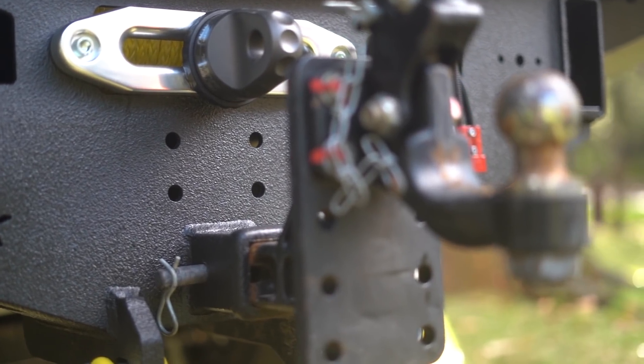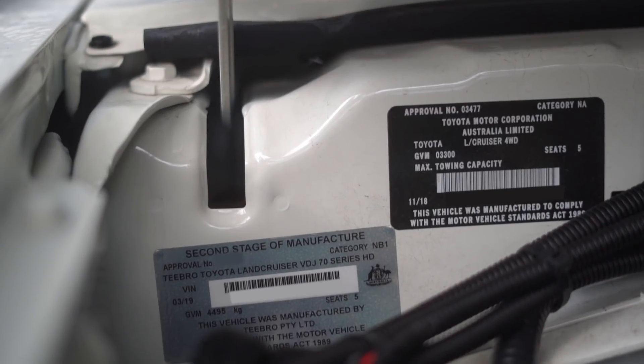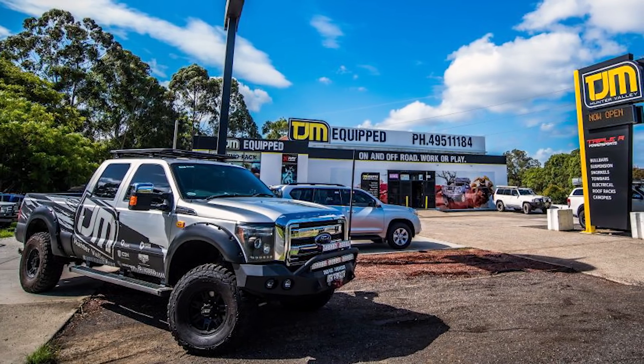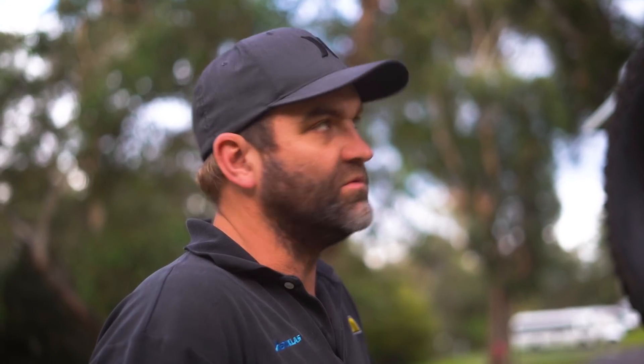I can tow four tonnes — so having four-tonne towing available and 4490 GVM, you can't do both at the same time, but you can do eight tonnes all up. It sort of replaces what I had before in capacity, which was an F-250, so it's got a lot more gear on it.